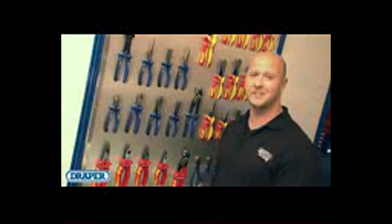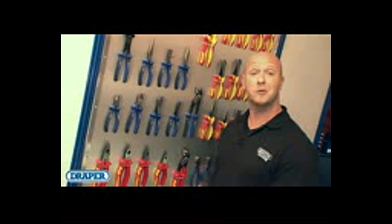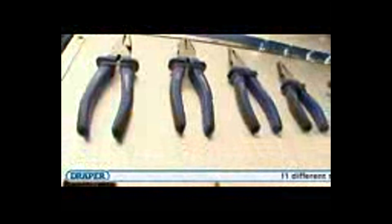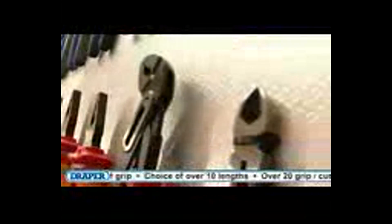Draper pliers and cutters are ergonomically designed to allow you to carry out any gripping or cutting task with comfort and ease. The range consists of combination pliers, side cutters, end cutters, long nose, bent nose, flat, water pump and many other specialised pliers. We also have a selection of combination pliers and diagonal side cutters with a high leverage joint.